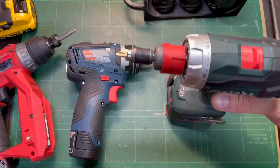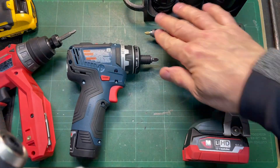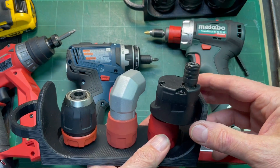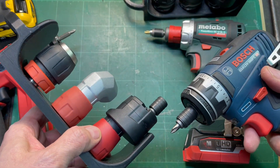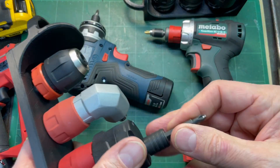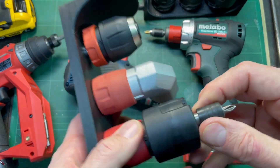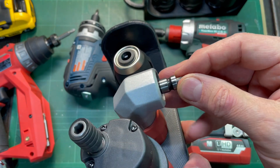If we look at Metabo's chucks, they don't have one of these Wierер Rapid adapters on the offset. But lo and behold, what is that on the Metabo offset? It is the same bit holder that we have on the Bosch. So it will take the two-inch bits, but it will also take the one-inch bits, which is a huge advantage. And of course, like all the others, it has the magnetic holder on the right-angle chuck.